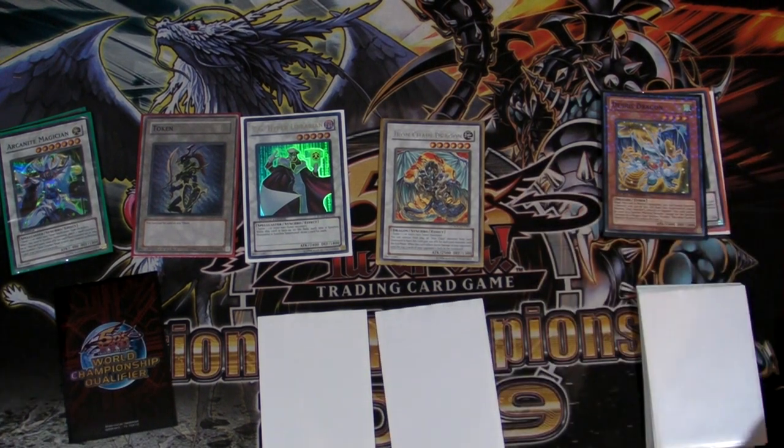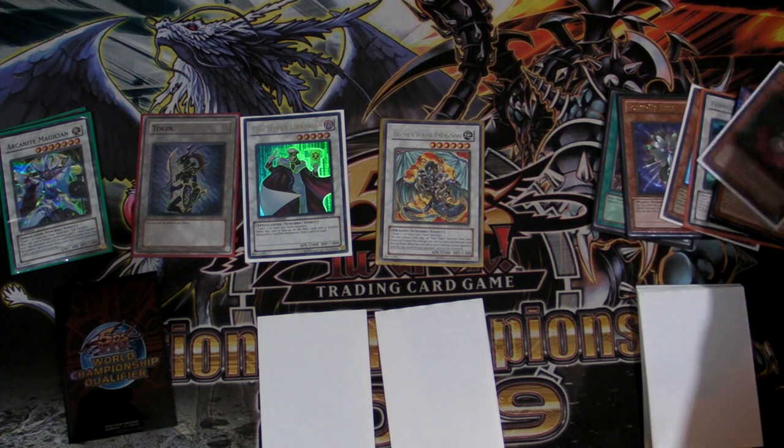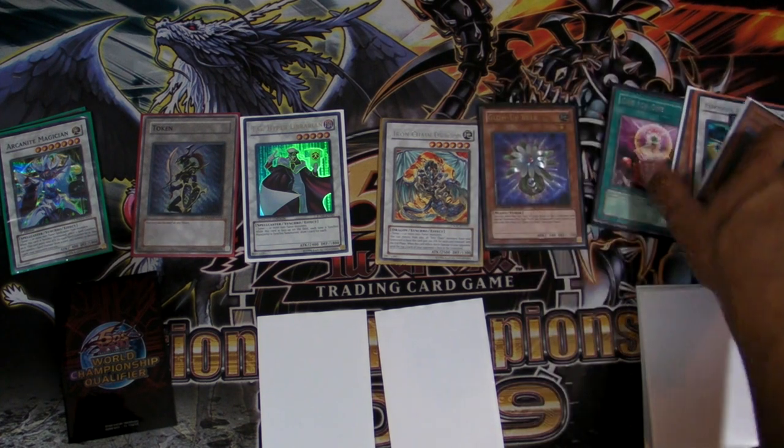We haven't even activated Glow-Up Bulb's effect yet, so we'll go ahead and special summon Glow-Up Bulb by milling one card. Oh good, it was Tytannial — I didn't draw it. That's awesome.